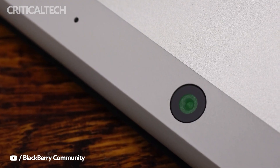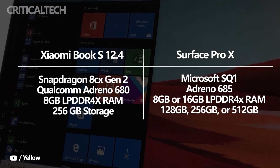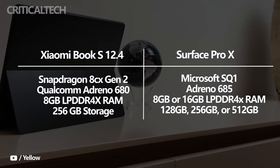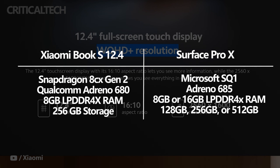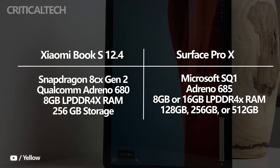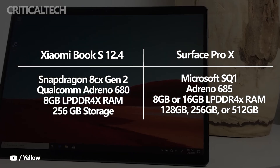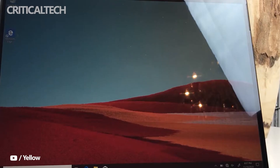Xiaomi's tablet is powered by the Snapdragon 8CX Gen 2 chipset and is available in a single configuration with 8GB of RAM and 256GB of storage. Even though its CPU has a higher clock speed than the Microsoft SQ1, it isn't as powerful as the Microsoft SQ2 in the 2020 model of the Surface Pro X. Microsoft ships the SQ1 version with 8GB of RAM and 128GB or 256GB of storage, while the SQ2 variant has 16GB of RAM and 256GB or 512GB of storage.